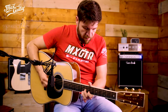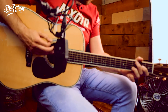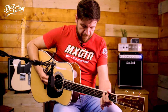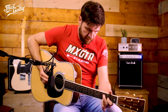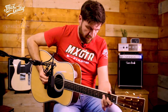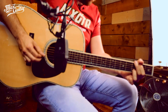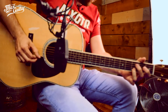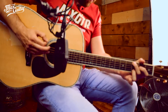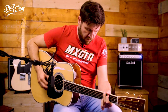This is the Martin Custom Shop D14 with Crimson Coco Bolo.